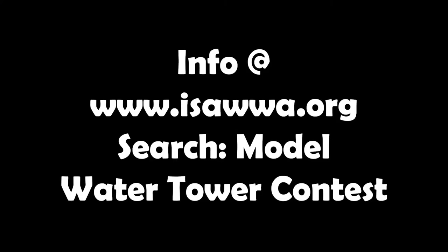For more information, visit our website at www.isawwa.org and search 'model water tower contest.' We hope to see you in the competition!